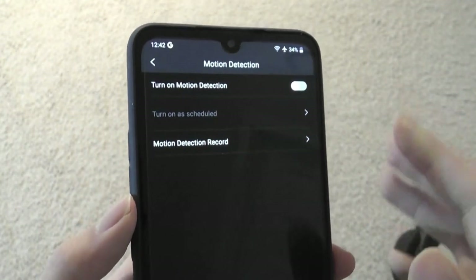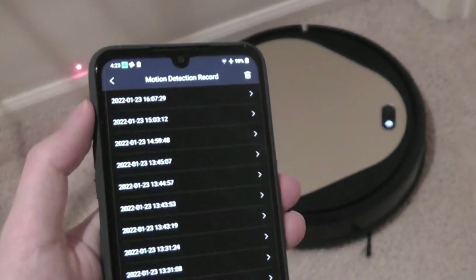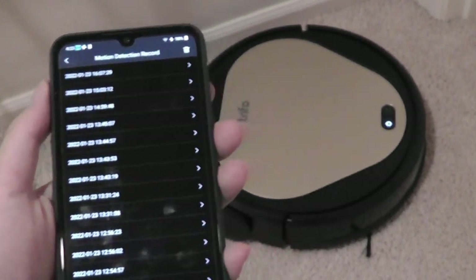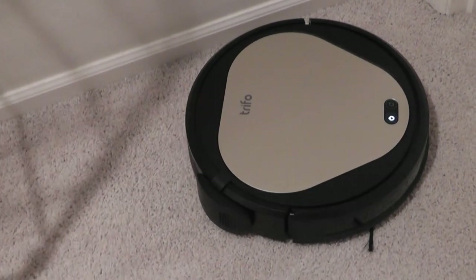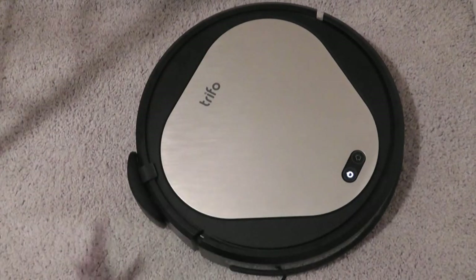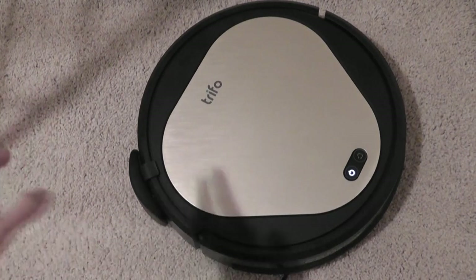Under motion detection, this feature uses the security camera, which is triggered when the robot is on its docking station being charged. When the robot is moving it won't activate motion detection, but while charging with this function on, you'll get alerts if motion is detected — it acts like a standard security surveillance cam. It records about a 10-second snippet of video. The camera is pointing outward so it doesn't get covered when charging. The point of view is rather low since it's on the floor, so it may not always capture people's faces, but it works well for monitoring pets since dogs and cats are closer to the ground.